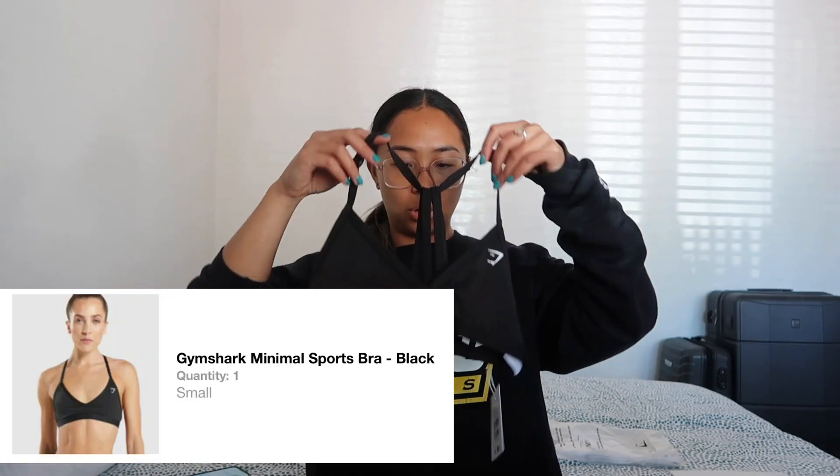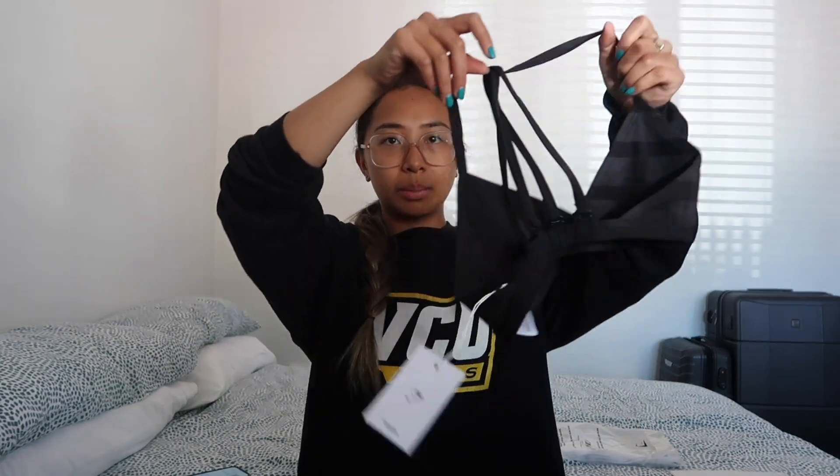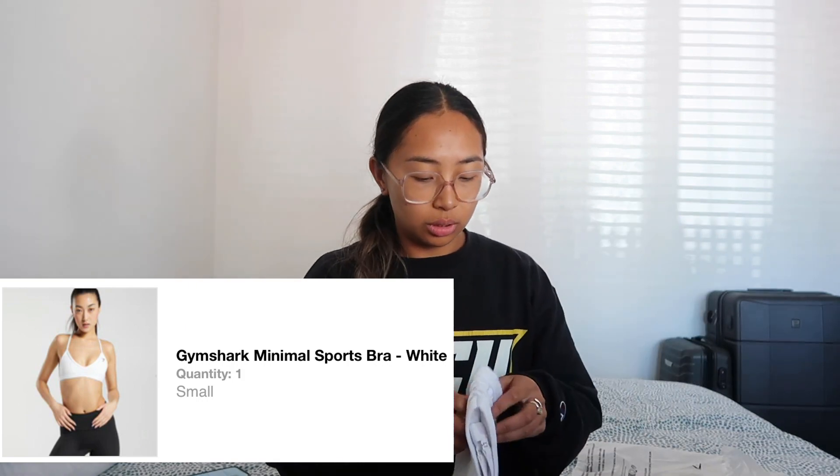So cute. The Minimal Sports Bra — I've been looking at these for a while because you can adjust the straps on the back and have it like a halter neck, which is kind of what I wanted. I got this in a small — I think it might be too big for me. I got it in black and also in white. I feel like I should have got one small and one extra small, but I haven't tried them on yet.